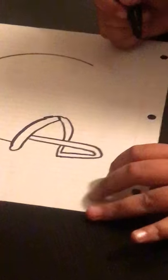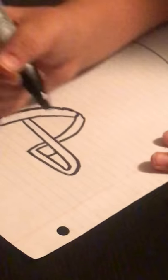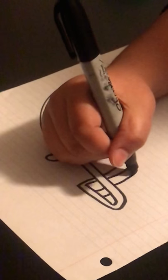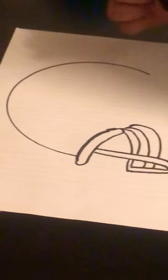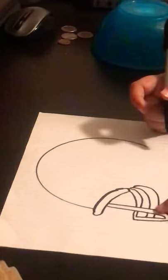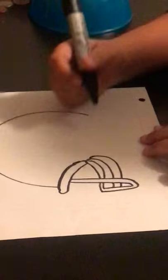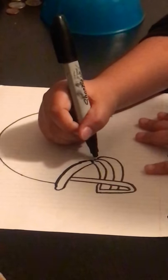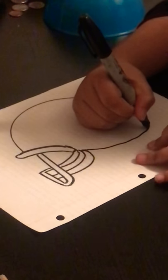And then you're going to put a line in the middle right here. And then you're going to put another line — two lines. And then you're going to put another line in the middle right here. And then you're going to do another line, like closing it. So you're going to do it right here, and then connect it together. And then put another line in the middle right here.